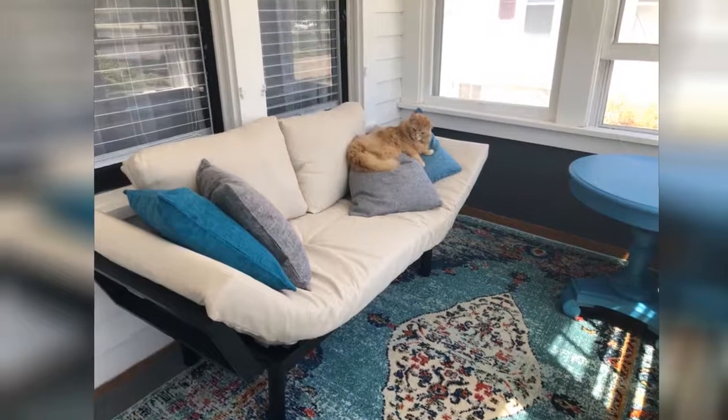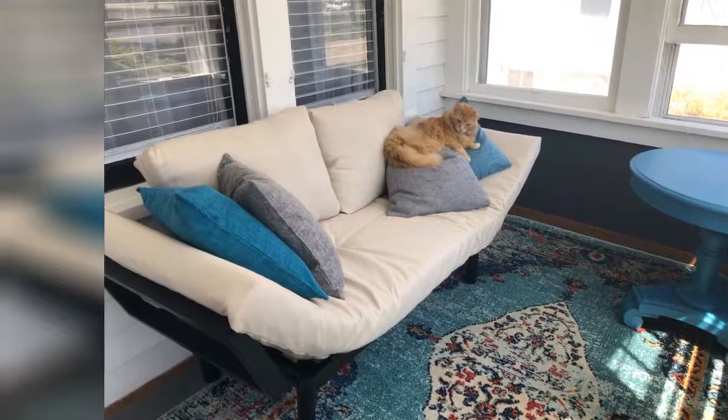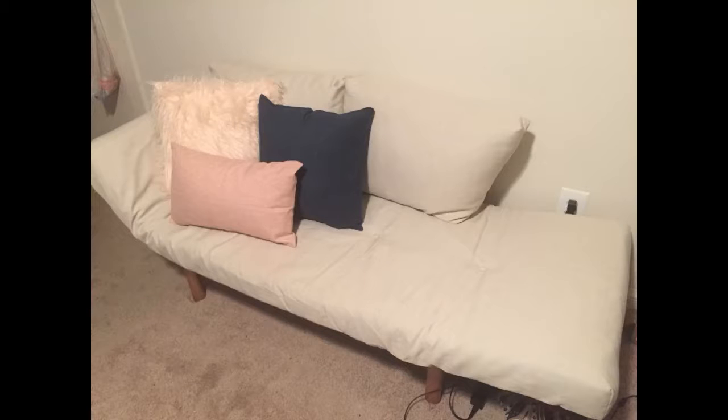I ordered this for a guest room slash gaming room. I love it for that purpose. If you are seeking a futon for a place it will be used more regularly, this one may not be the best fit. It's not super comfy and it is kinda plain. That being said, it's nothing an egg crate and some decorative pillows can't help.